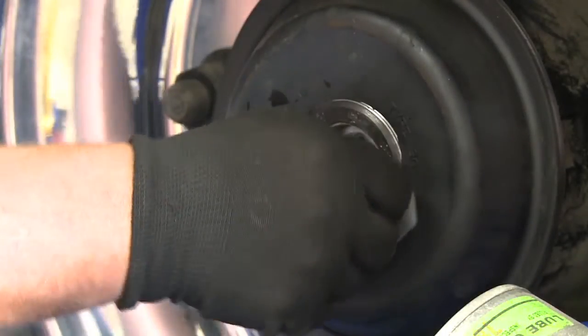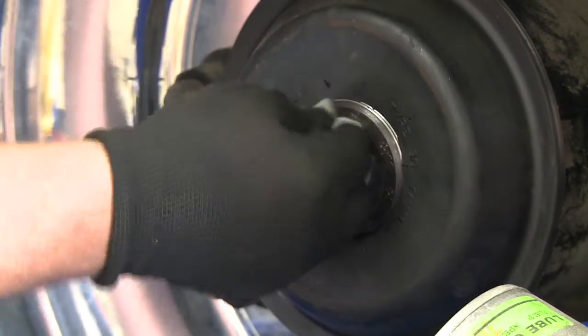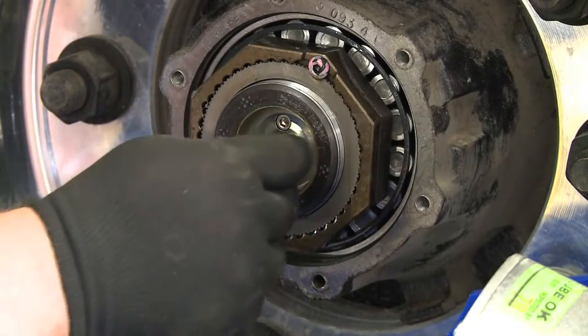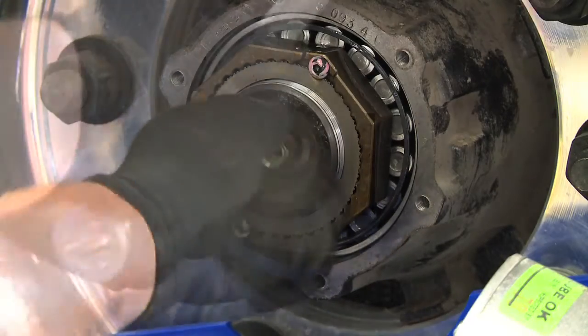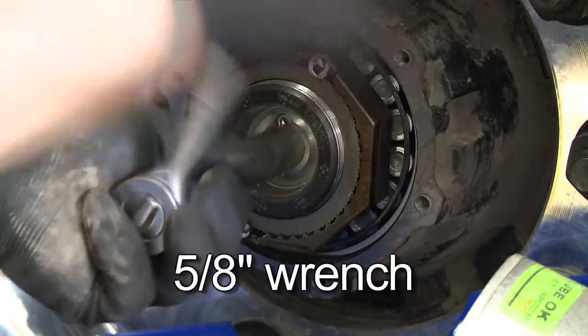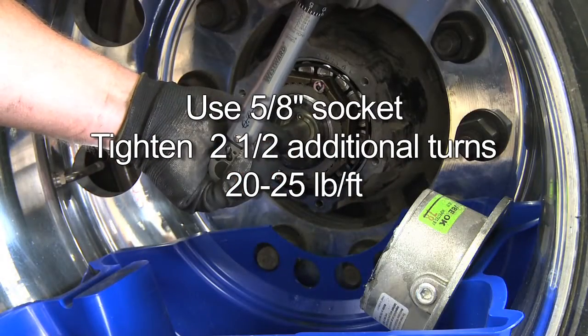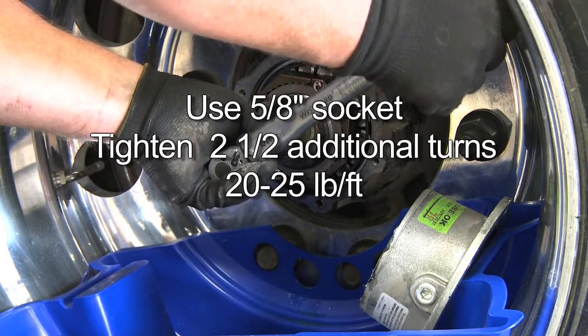Be sure to remove excess retaining compound from the spindle surfaces, threads, and the installation tool. Install the stator into the press plug and hand tighten. Then use a 5/8-inch wrench to tighten the stator approximately 2.5 turns, or about 20-25 foot-pounds of torque, to complete the stator installation.